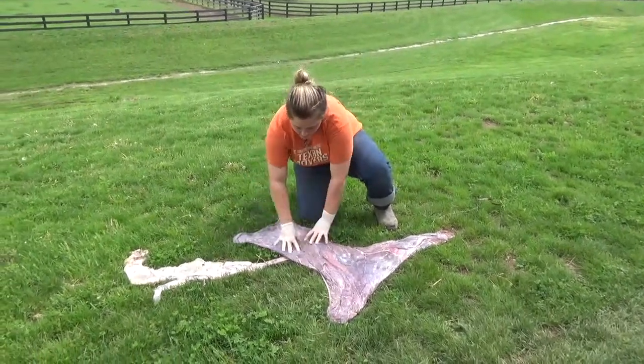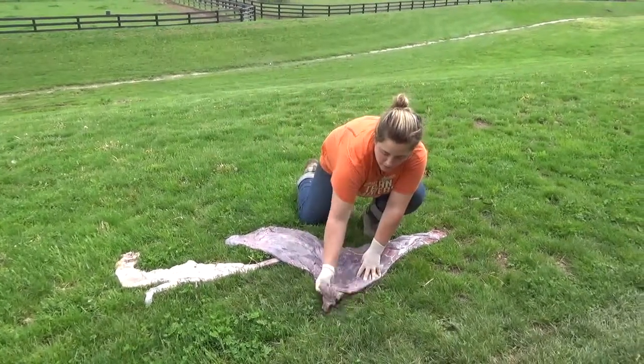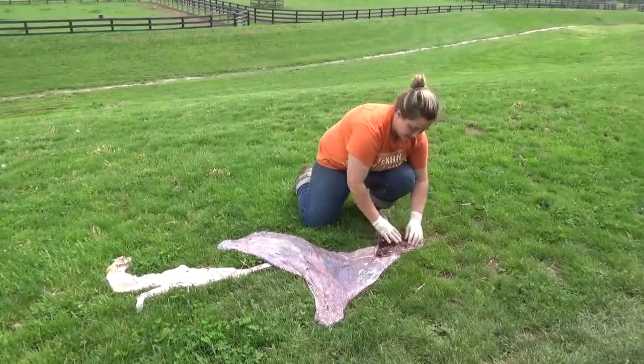This right here is where the baby laid in the placenta. This is the pregnant horn. This is the non-pregnant horn where there was no baby. This is where the baby came out. This is the cervical star.